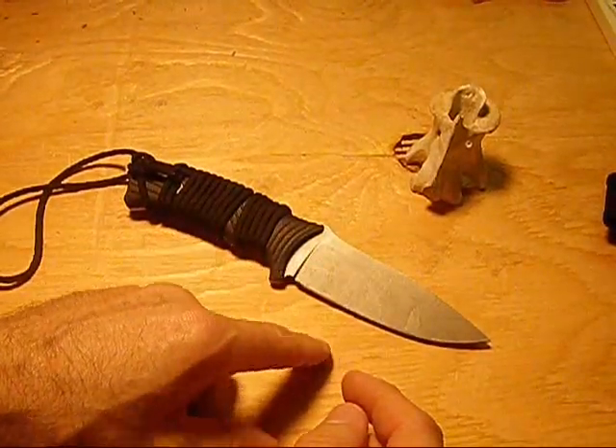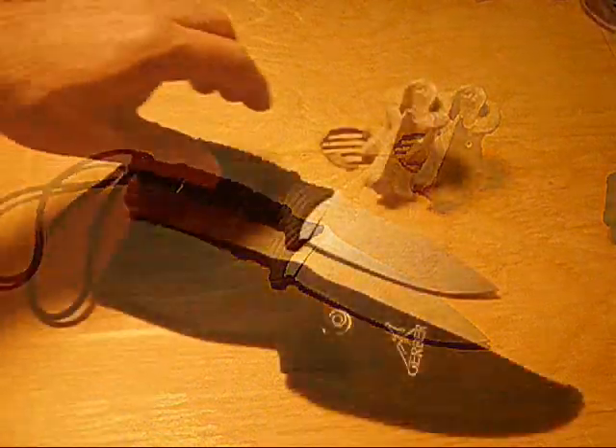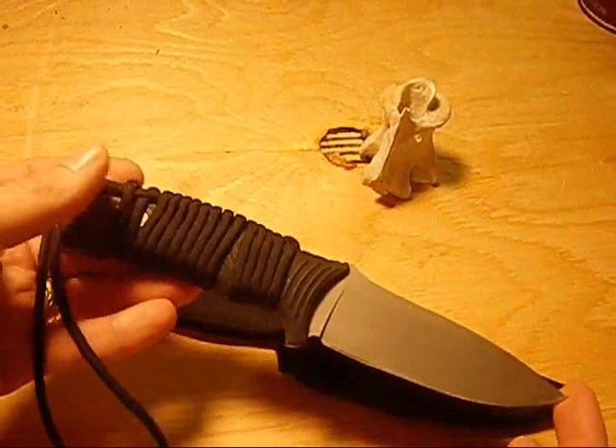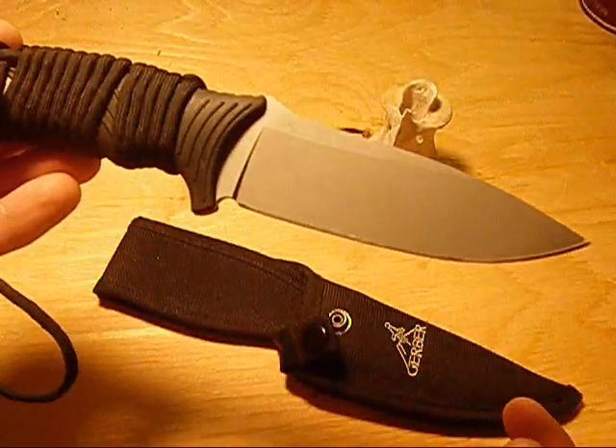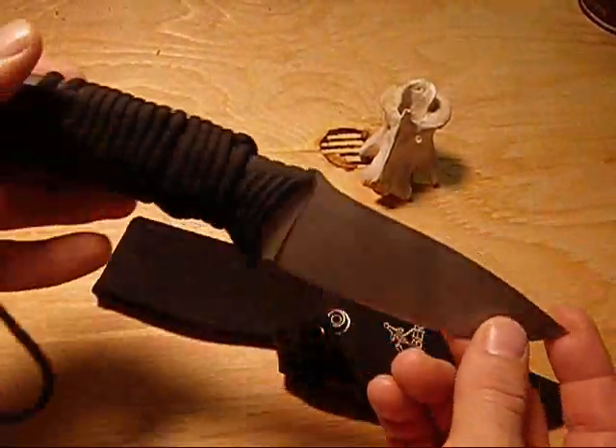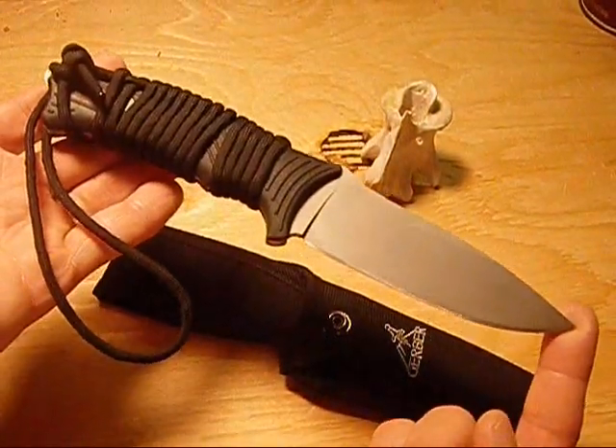I'm going to clean it up a little bit. I rubbed the sponge on it, cleaned it up, and you can see no corrosion even though I left it dirty, left it in the sheath for a few days — no corrosion. I could have left it in there for weeks or even months and had no problem with corrosion.